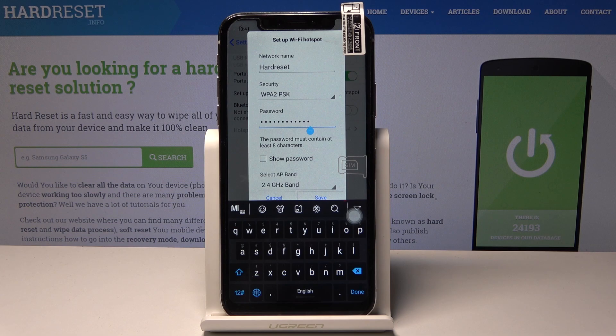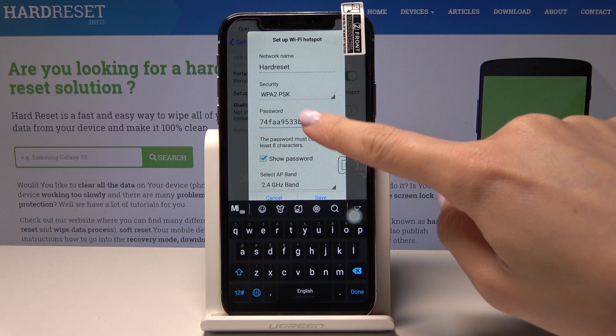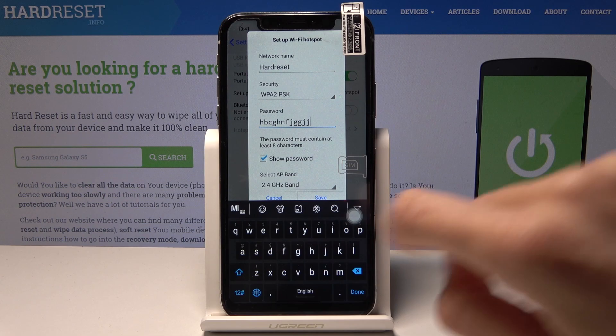The password can be changed in exactly the same way. First tap on Show Password to see your current password, then erase it and type a new one. Just remember that it must have at least eight characters, and once the changes are done, tap on Save.